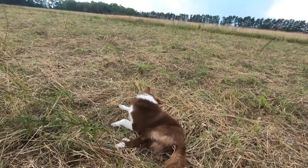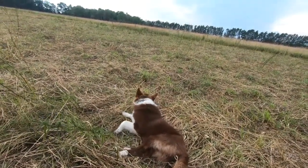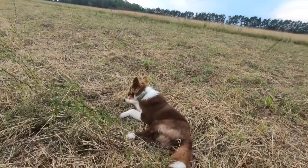Do you smell good now, Scout? The border collies love rolling in stinky stuff. Things that we think smell really bad, border collies think that's perfume.